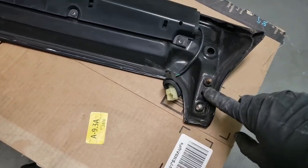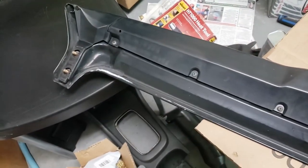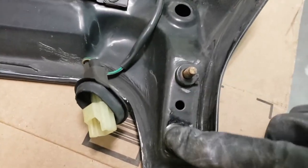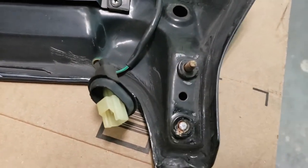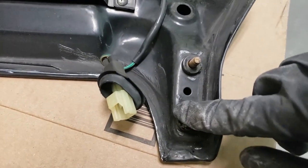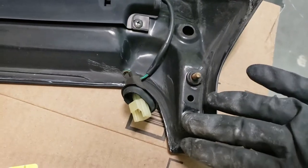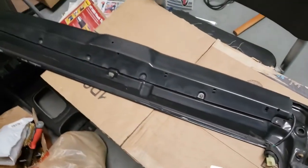While removing my spoiler, I snapped one of the bolts. There are four bolts — two are fine, one is fine, but one snapped. It looks like it's a stud in there. I'm not sure how it is on the inside, but I'm going to have to drill it out, tap the hole, and use a bolt instead of a nut to hold that side down. Hopefully that works.